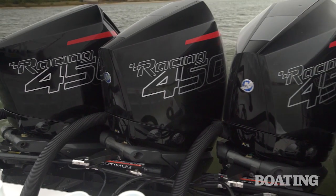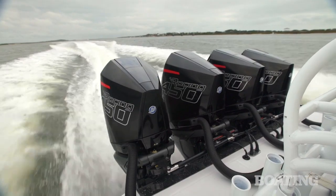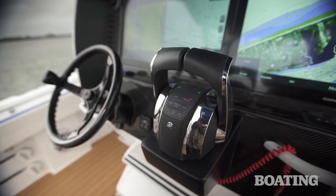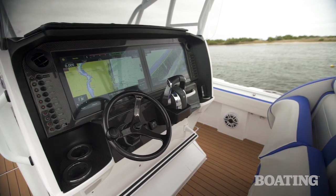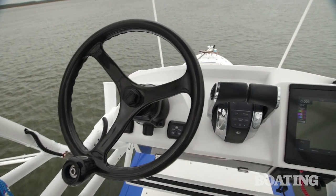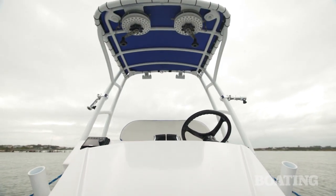It's powered by four Mercury Racing 450s — that's 1,800 horsepower — and it's all controlled by this super smooth electric helm by SeaStar and Mercury's digital throttle and shift. Nortec went with SeaStar's electric helm because it makes rigging the upper station so easy. Up above, you've got the same great control of that horsepower, and it's a super smooth ride with room for you and a buddy or two.